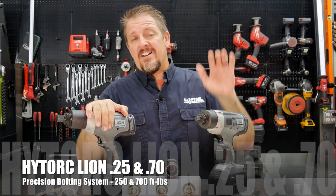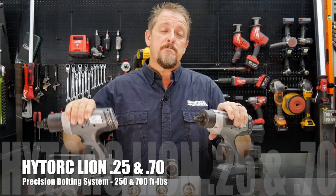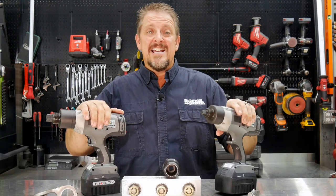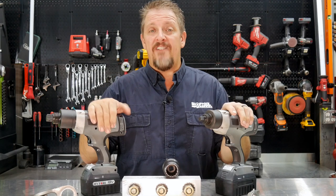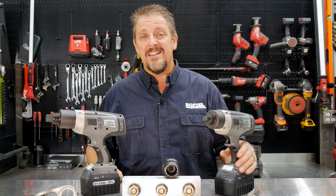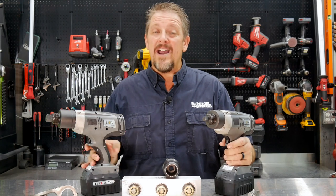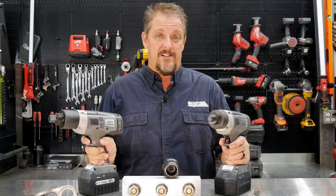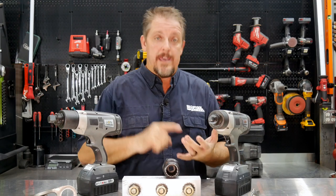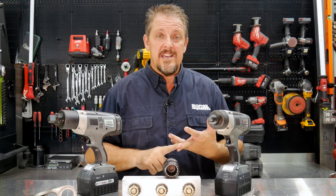The Lion 0.25 and the Lion 0.70 — the 0.25 is good for 250 foot-pounds, the 0.70 is good for 700 foot-pounds. They apply that amount of force to a fastener with virtually no feedback to your arms or hands, and they're as quiet as a drill, maybe even a little quieter. They also have a lot more features than your typical impact wrench, torque wrench, or even a drill, because they actually have an LCD screen.